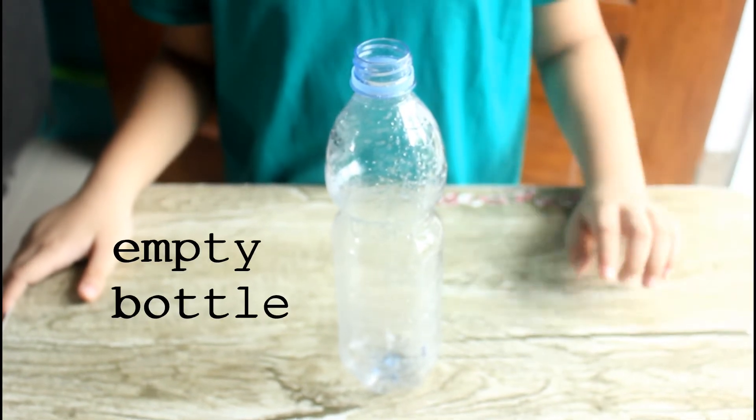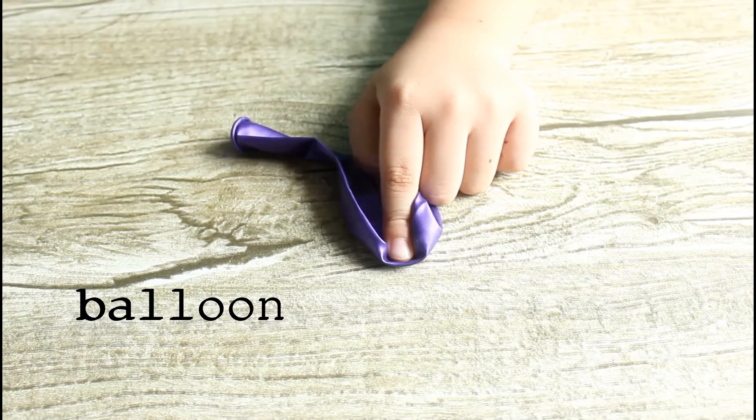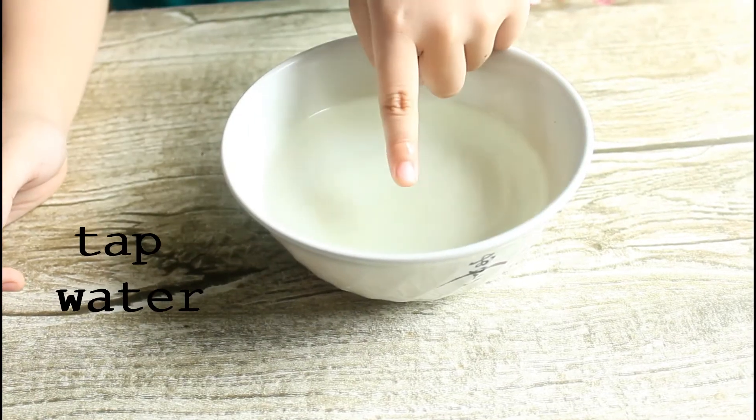The things we need are an empty bottle, a balloon, hot water, and cold water.